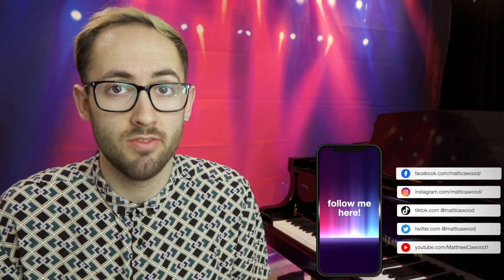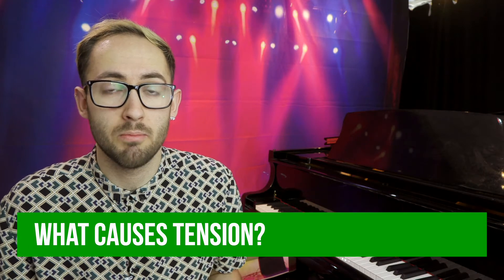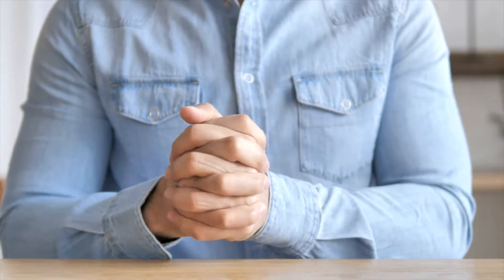Getting tension in your hands when playing the piano is actually a very common thing and it affects a lot of pianists of all standards. It can be caused by a combination of things — for example, if you are practicing too much compared to normal and your hands are finding it harder to move, this can lead to tension. Also, if you suffer from any pre-existing conditions such as arthritis, that can also lead to tension from trying to force your hand to move in a certain way.